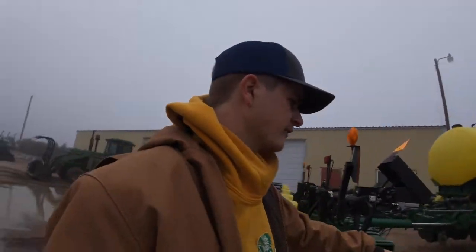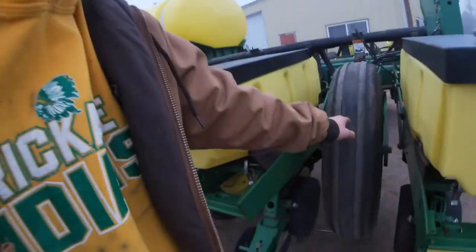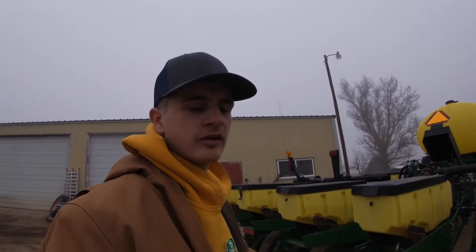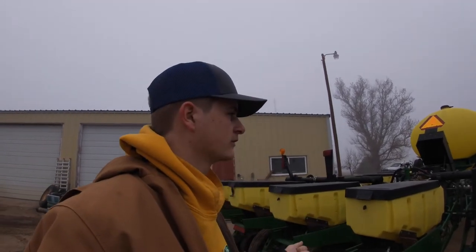One of these wing tires has only been unfolded maybe three or four times - that was the one that blew out when bringing it home. Once we take those off, we'll put two new tires on, go get two more new tires for the other spots, and that way we'll basically have four brand new tires on the transports so hopefully we don't blow any going down the road.